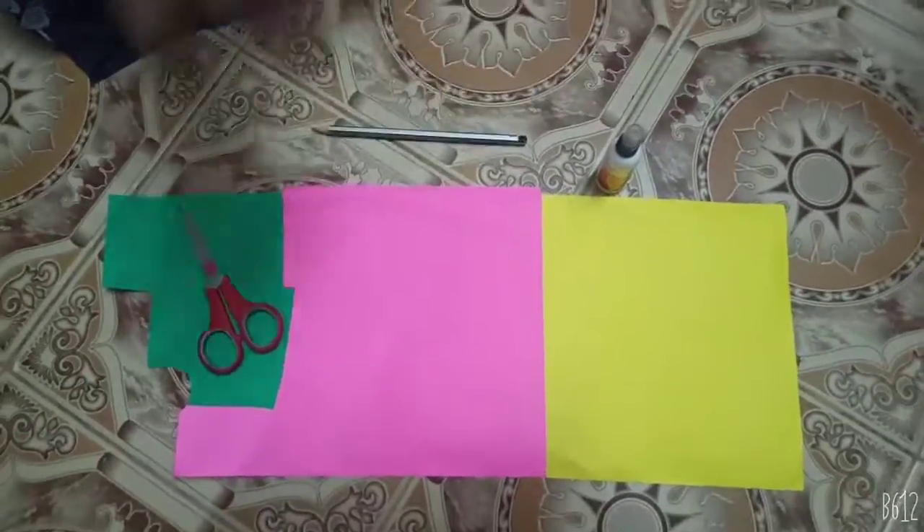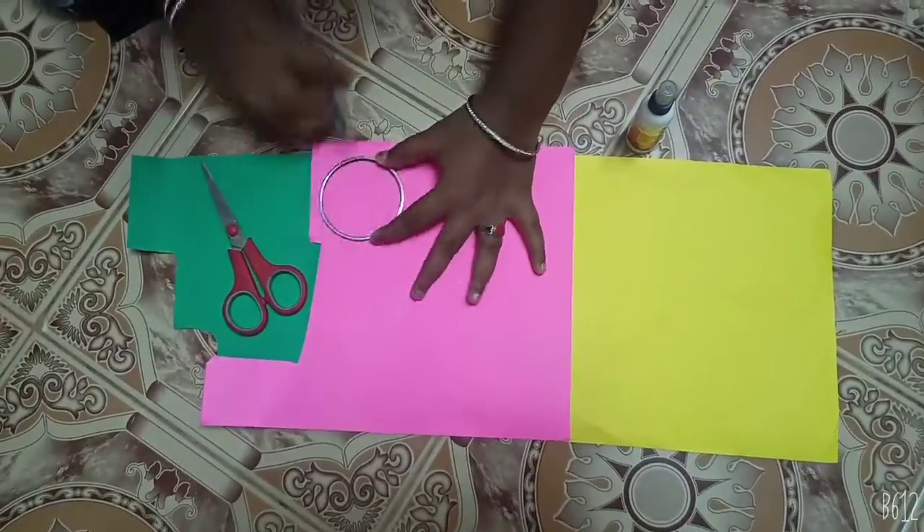Hi friends! I'm going to make a pink color sheet for rosé. I'm going to make a round roll.